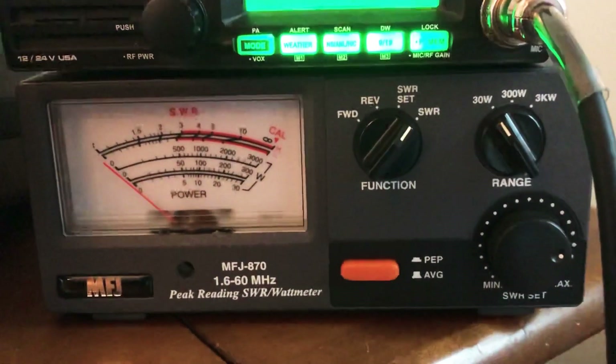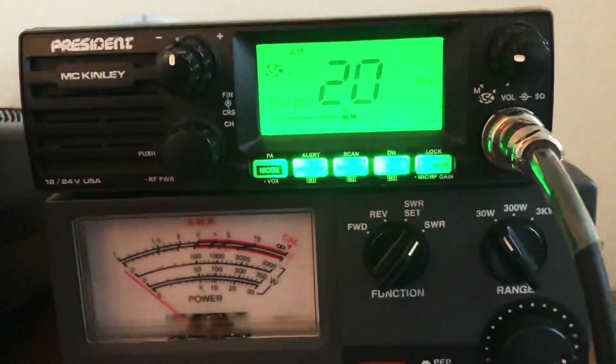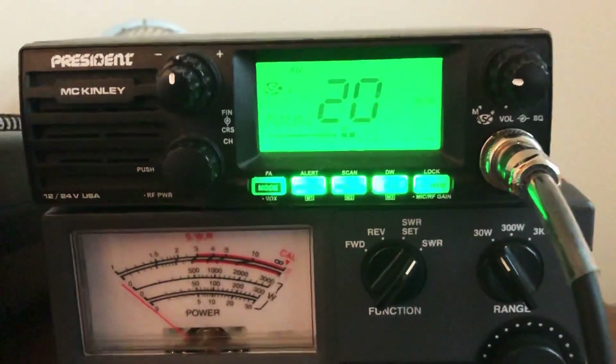With the MFJ870 Grandmaster, they're both in agreement. So if that doesn't tell you that President's SWR meters are awesome, I don't know what does.